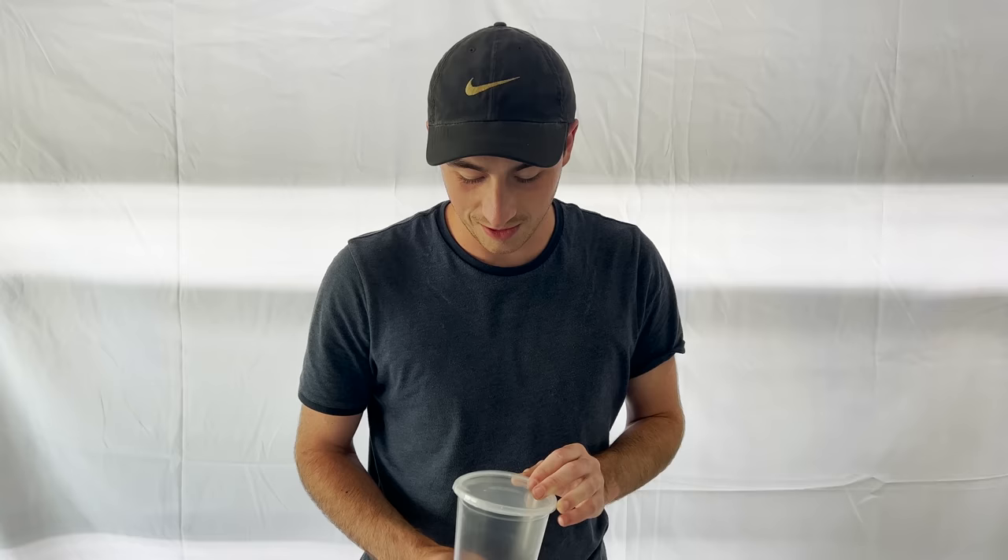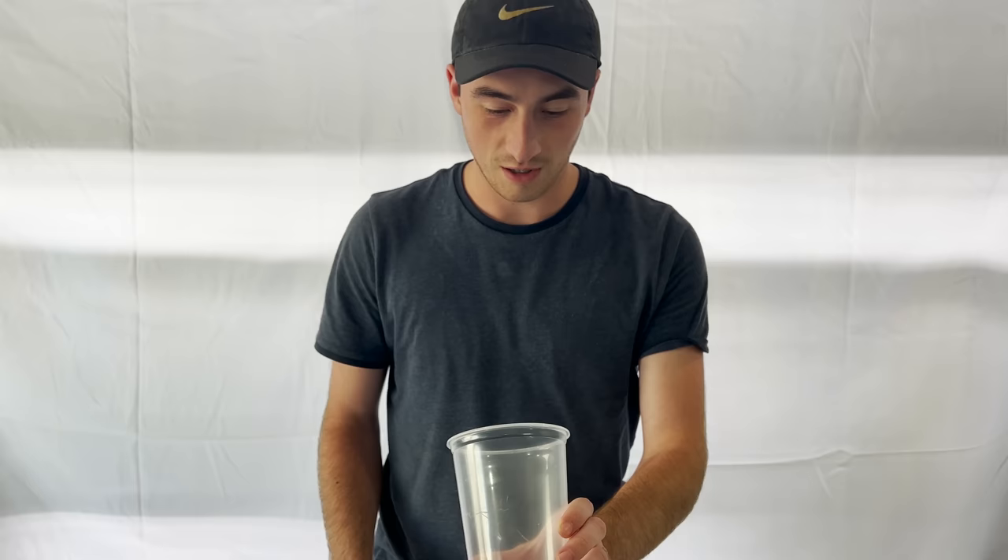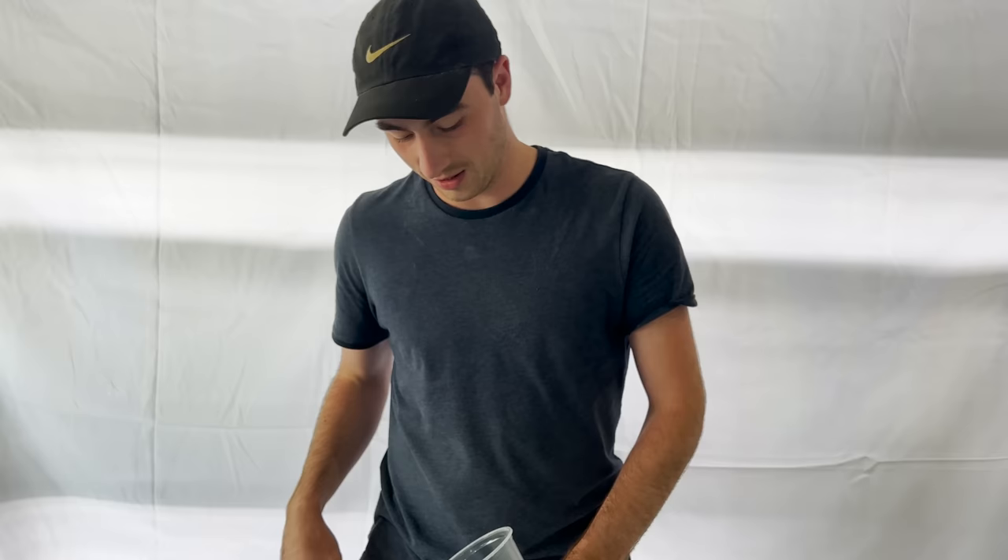Gage has already expressed how bad of an idea this is, and I'm going to express to you how bad of an idea this is. This is Scolopendra heros, the Texas redheaded centipede, and it is massive. It's kind of tame right now, but as soon as it gets in here, it's going to be very, very angry. It's one of the largest native centipedes we have here, and it is brutal.